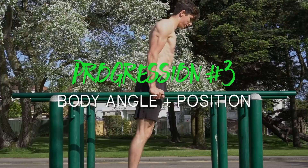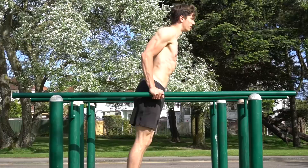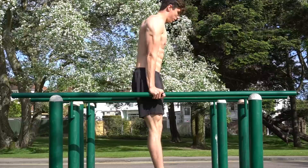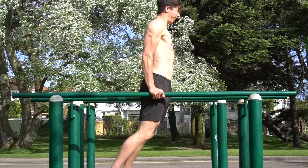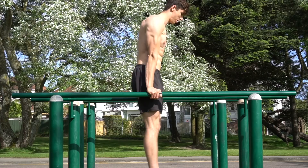Once you've got the dip, we can talk about body position and body angle. A standard dip is performed on parallel bars with a neutral straight body line and a relatively neutral up-and-down plane of motion. One option to make this harder is to increase the forward lean of the shoulders so that the shoulders go beyond the hands. This places more load on the shoulders and triceps, making the exercise considerably harder, and may also have more transfer to the planche — the further forward you lean, the harder it becomes.